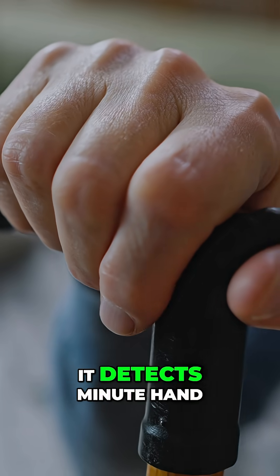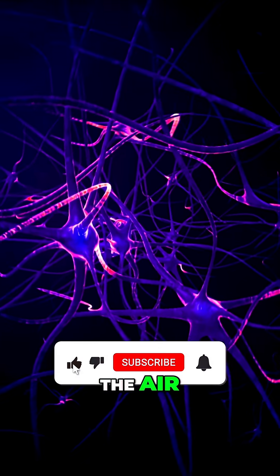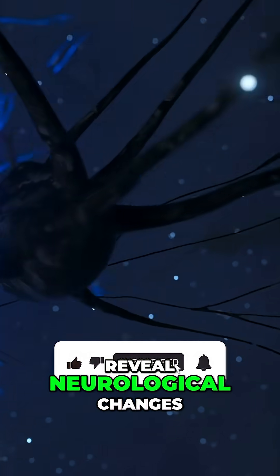The brilliance is that it detects minute hand movements invisible to the naked eye, including tremors that occur even when writing in the air — incredibly subtle signals that reveal neurological changes.